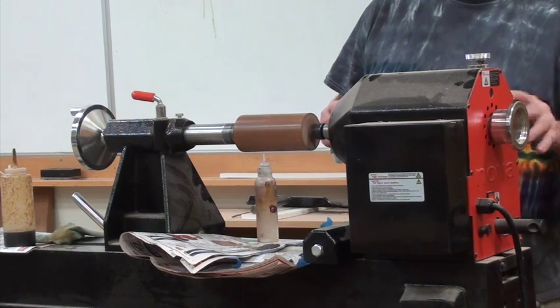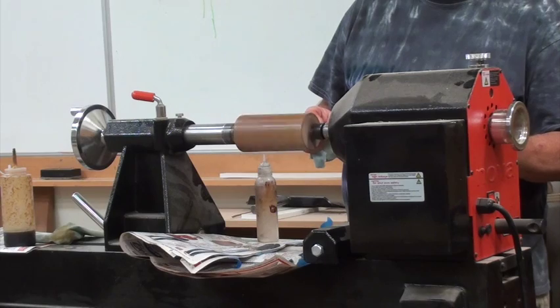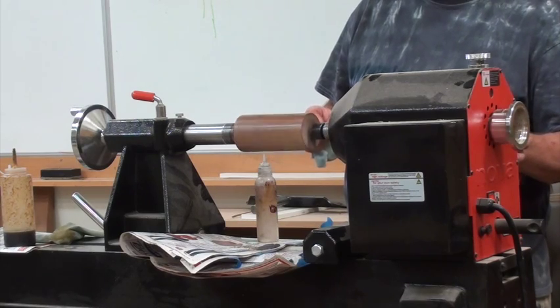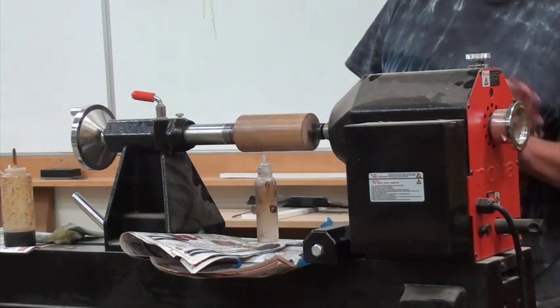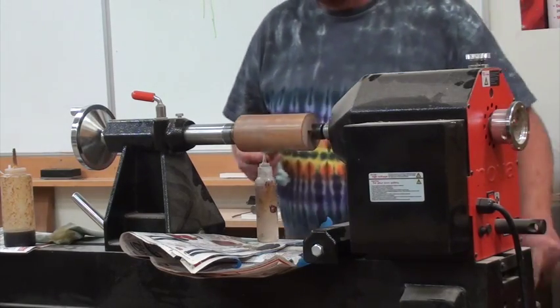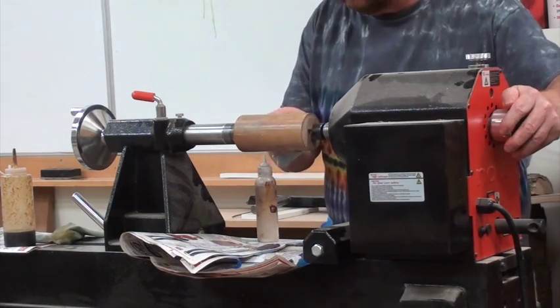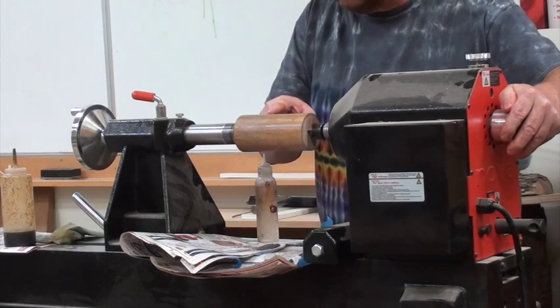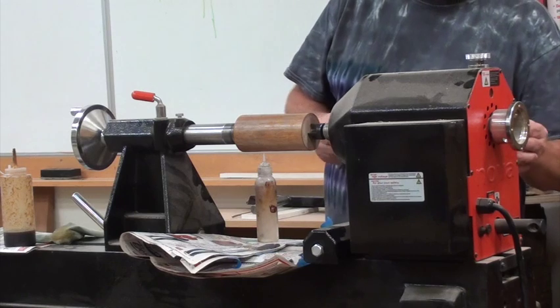I'm going to turn off the lathe and take an exam. I got a few spots — if anybody wants to see, you can probably see them from there. Where it's not completely smooth, you can see the lines. So we're going to hit it again.